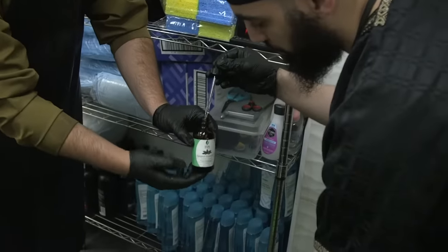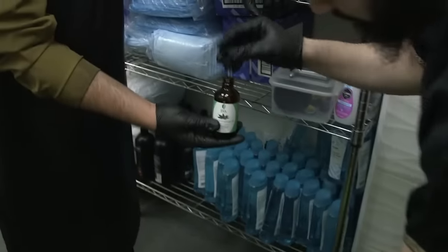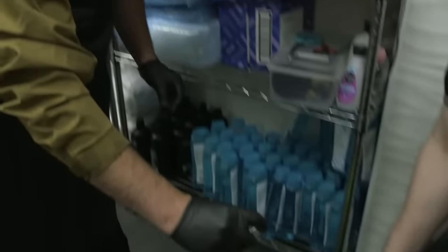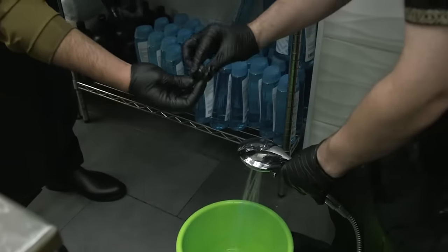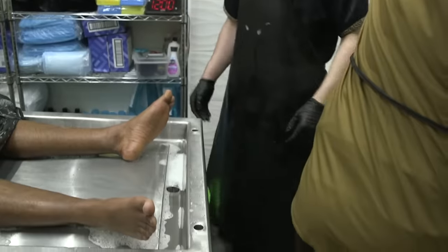The last ghusl, the third ghusl, is with water and kafur. Kafur comes in different forms — we're actually using the liquid form, which is a more potent form. About five or six drops is more than enough to mix with some water, and we also add it to some type of good-smelling body oil.